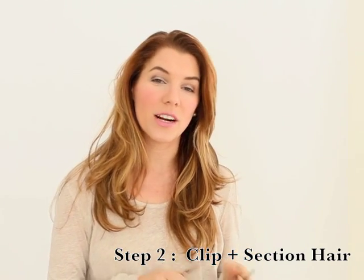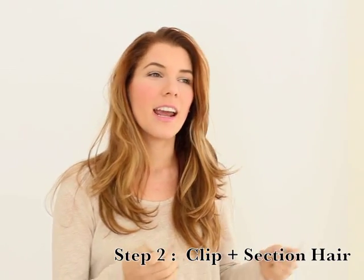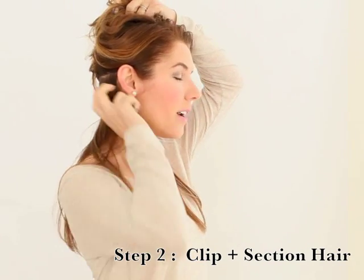The next step is we're actually going to take our duckbill clips — it looks like this, you can get them from Sally's — and you're going to divide your hair into small manageable sections to add some curl, texture, and volume so that it doesn't look like you've just slept on it.